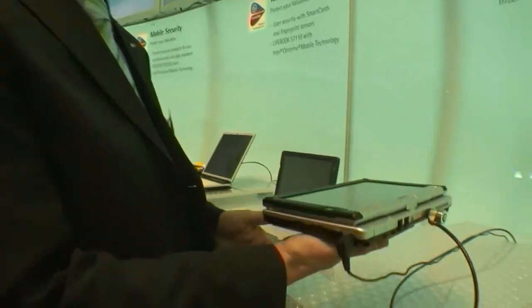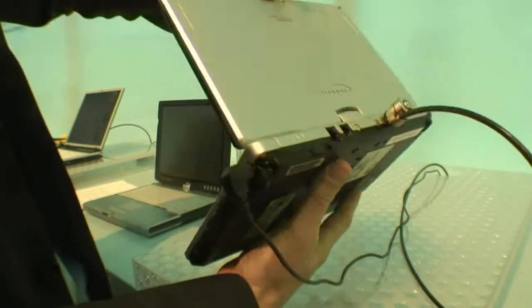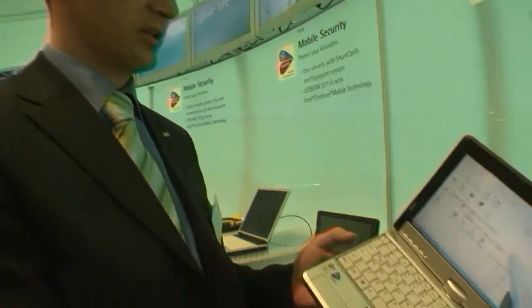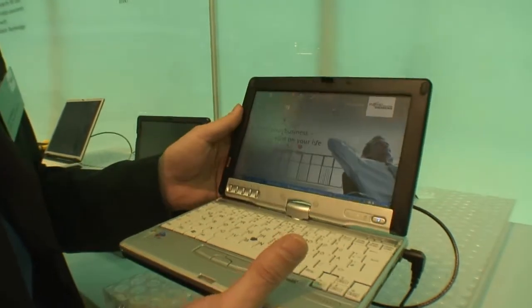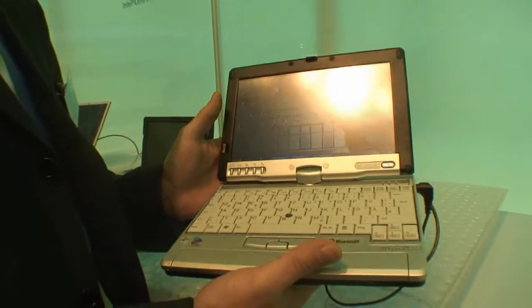It's also a one-kilo device, and you have everything inside that you need. You have Bluetooth integrated, wireless LAN integrated, an SD card slot, CF card slot — all of the standard communication. This one is based on a Pentium M 703, an ultra-low voltage processor based on the 915 chipset.